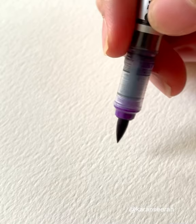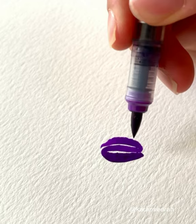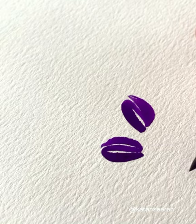You just have to paint something like this — something round — but I will really recommend you to leave the white spaces in between. And I will just randomly place them on the paper. I am just considering this imaginary line over here.